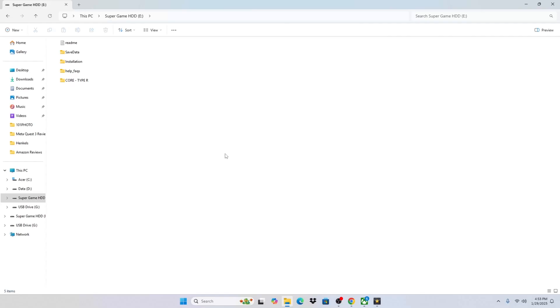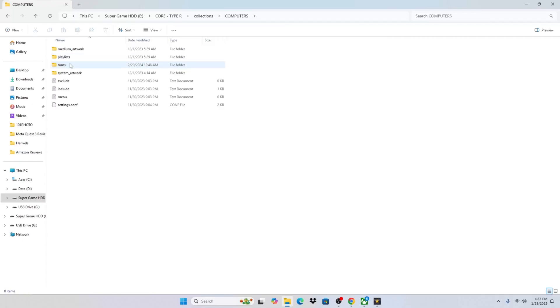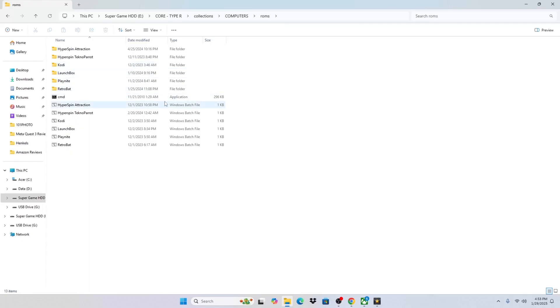The next thing you're going to want to do is connect your 12TB hard drive to your computer and access your ROMs. To do that we're going to click this Core Type R folder, we're going to go to Collections, we're going to go to Computers, we're going to go to ROMs, and from here we have access to all the front ends that'll allow you to access the ROMs and emulators on your device.